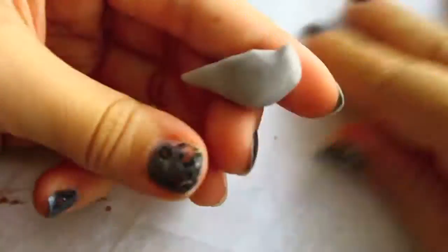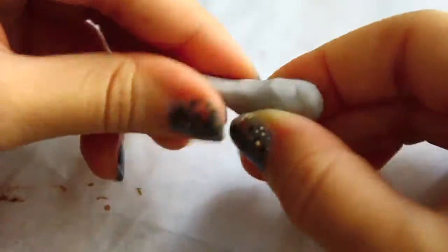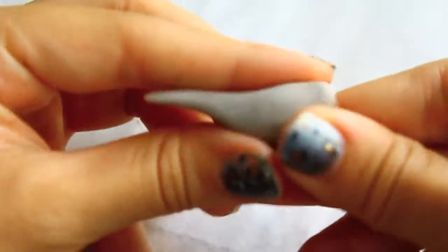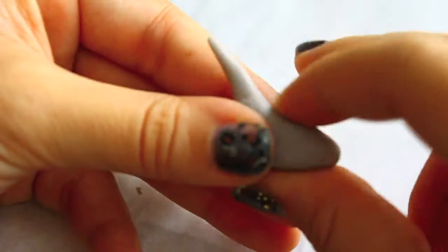Grab your polymer clay — this is going to be the body and the spout. It's a lot easier to form them together instead of attaching the spout to the body separately. Definitely use a reference picture; it helps a lot. Make sure you get the body right because the spout is the easiest part.